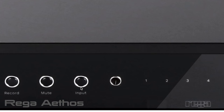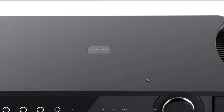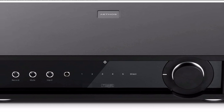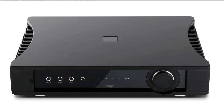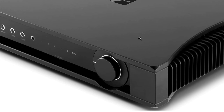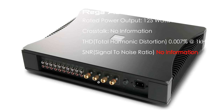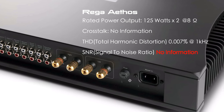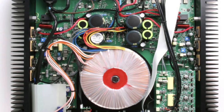The Rega Ethos is a simple, basic European analog amplifier with no tone control and no features — just pure analog. The price is similar to the Luxman at around $4,500. I really like the design and the heat sinks, but looking at the back it doesn't have balanced inputs or a phono stage, and looking inside I'm not impressed with the build quality for that price.